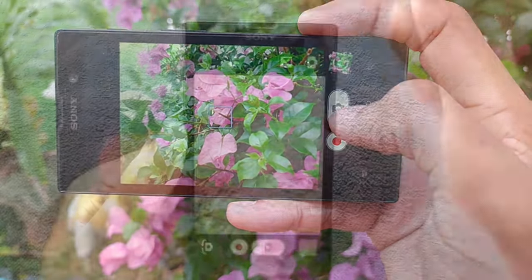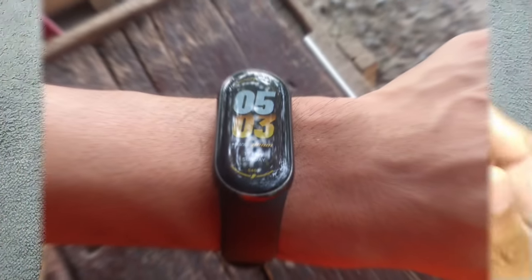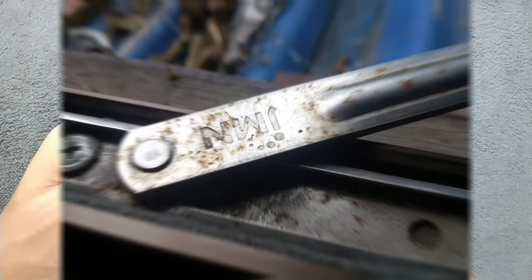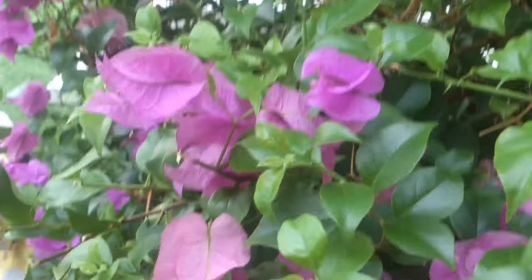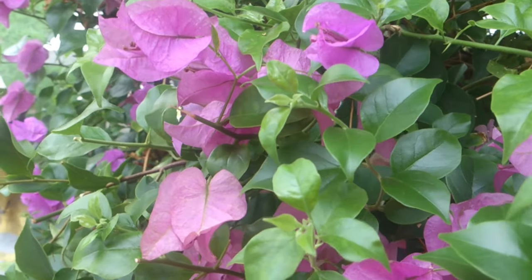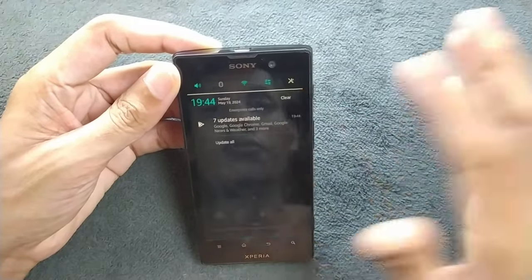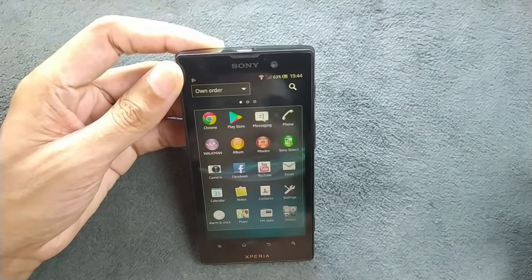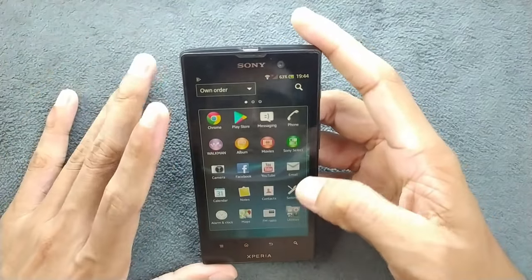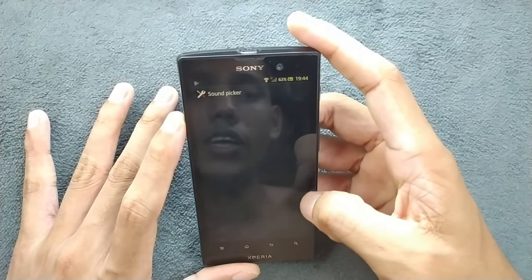The front camera is 1.2 megapixels — very basic. With the back camera you can still shoot 1080p video, though the video quality is not really that great. For a 12-year-old device it's much better than some devices that came out in 2015 or 2016. Where I'm staying it connects to the network, so I can make phone calls and listen to music.